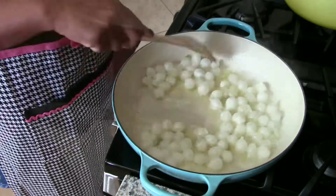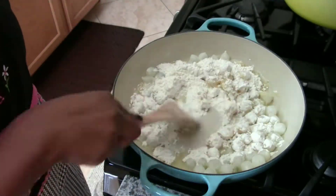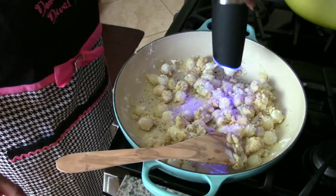Next comes the flour. Once the flour is incorporated, I seasoned it with some salt, pepper, and thyme.